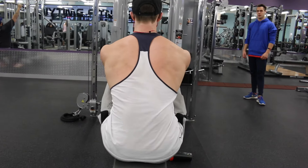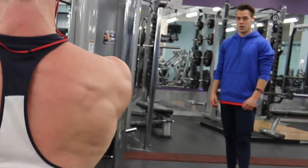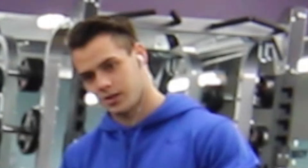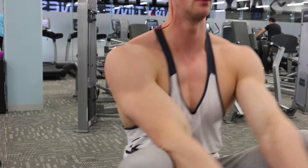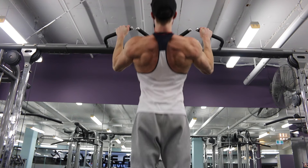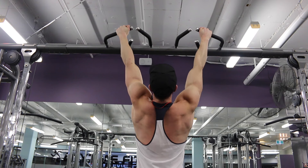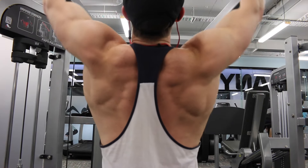Then we moved over to seated cable rows — you can see my mate Jason over there in the right-hand corner. When I was editing this video I couldn't stop laughing because this clip went for about 35 seconds and he stood there the whole time staring at me. He's like my little apprentice — I'm teaching him everything. With any back movement, I'm always trying to emphasize pulling with my elbows instead of my hands to make sure there's much more back involvement instead of bicep. On the cable rows, my hands aren't as wide as the handles go simply because it gives me a better range of motion.